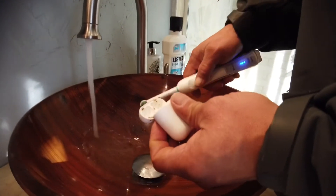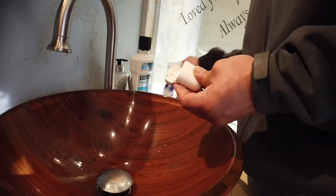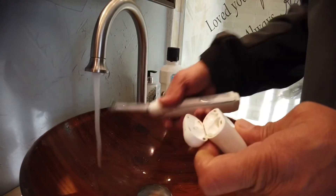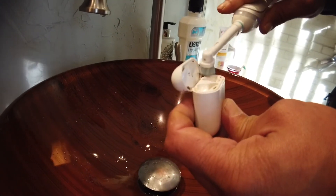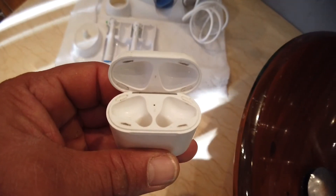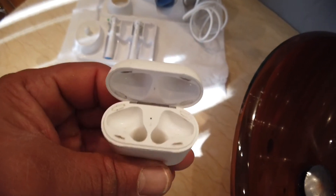If you wind up with something this nasty, this is what you can do. Now that I got the dirt out, I'll take a little bit of toothpaste — just a little dab — turn the water on, wet it up, and brush again. All right, so we have some progress. I'm going to hit it a few more times and I should be able to get everything out of there.